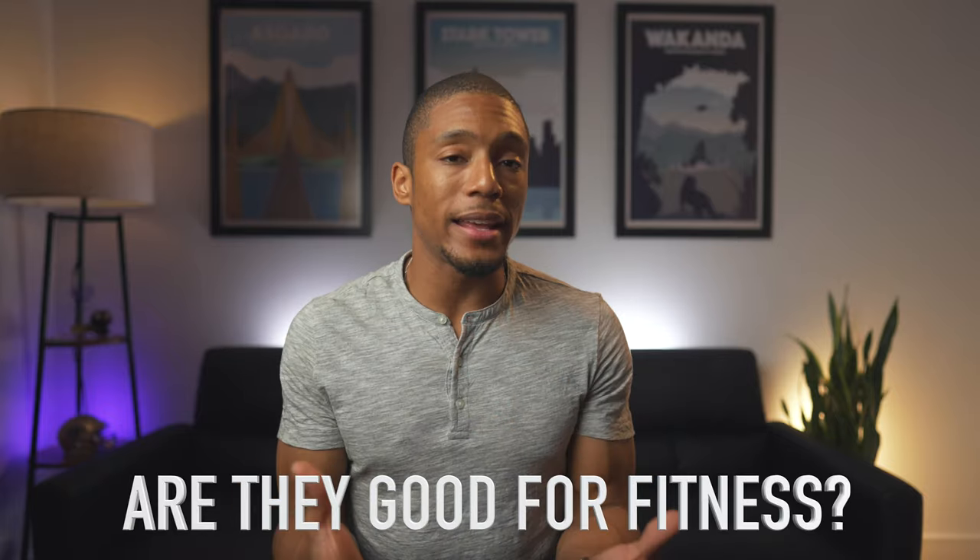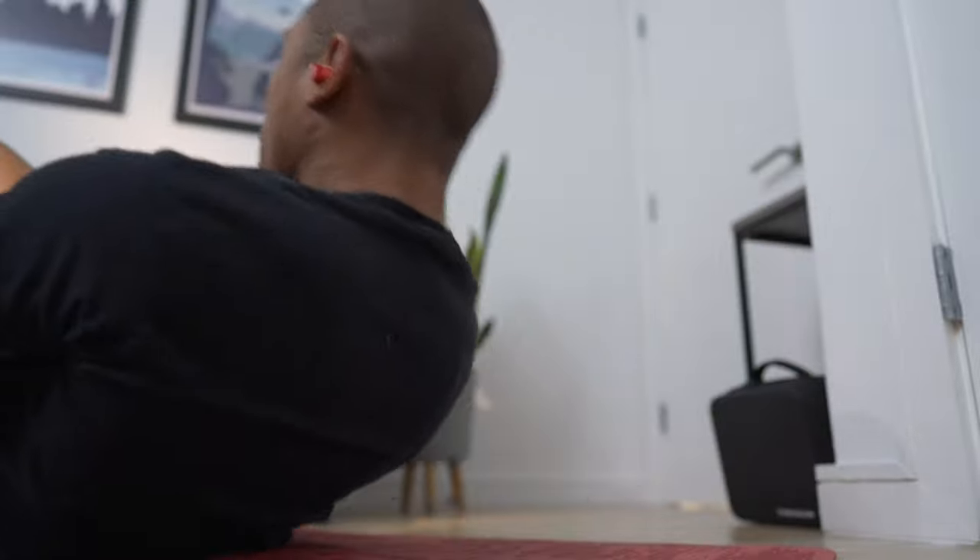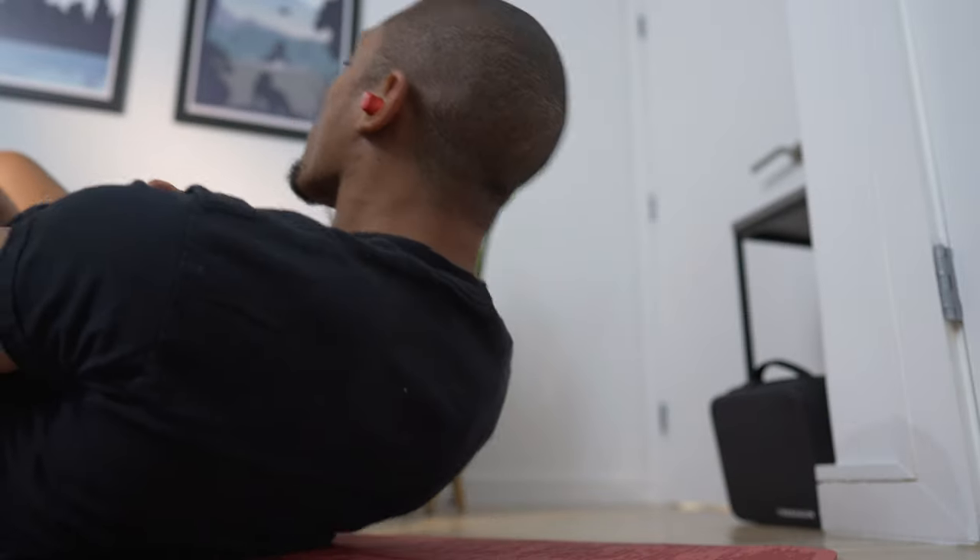A big question I get a lot — is it good for fitness? It's not terrible. After biking through the city, jump roping, weightlifting, and playing basketball, they only fell out maybe once or twice, no more than my original AirPods Pro. The Beats Studio Buds are also sweat and water resistant, which is good. They're definitely not fit for water sports, so I wouldn't submerge them. The noise cancellation at the gym can be okay.